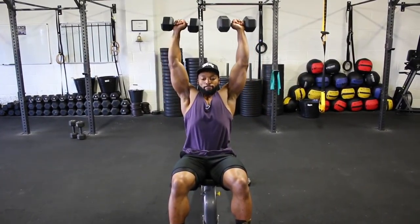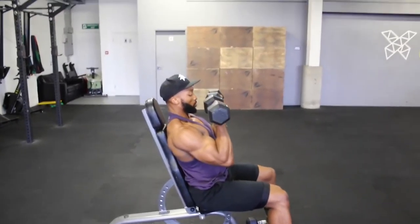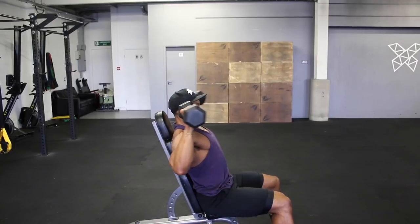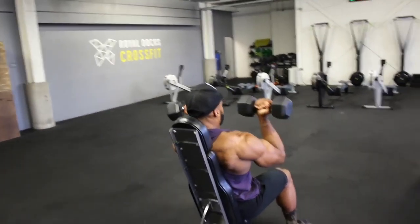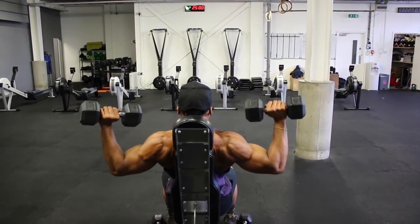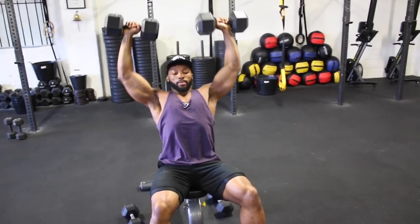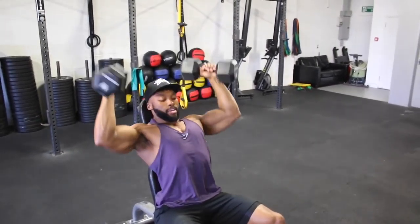We're onto an Arnold press. Here is a slow demo of how I perform this exercise. Keep the dumbbell movement nice and controlled, and when pressing up, avoid locking out fully at the top. On the main workout, we are aiming for 2-3 seconds on the eccentric. The rep ranges will change each set, but stick to the same tempo.